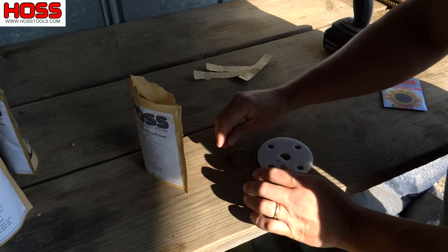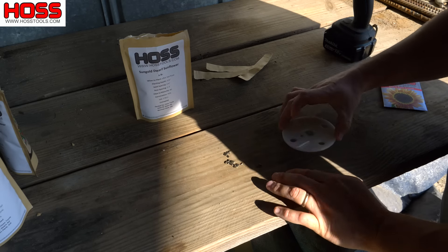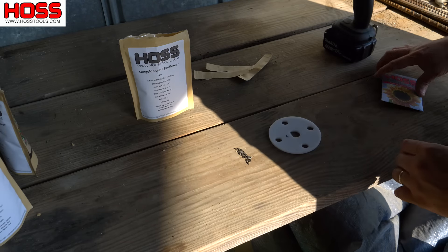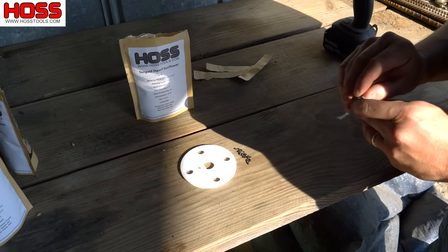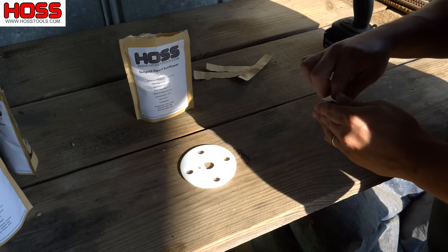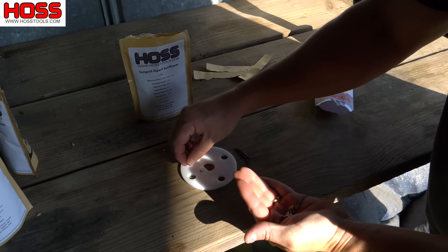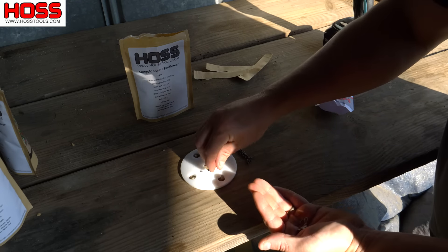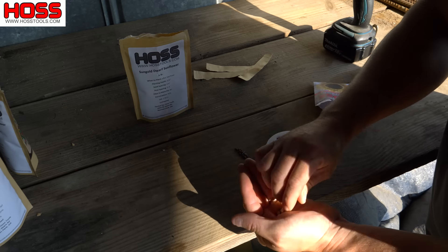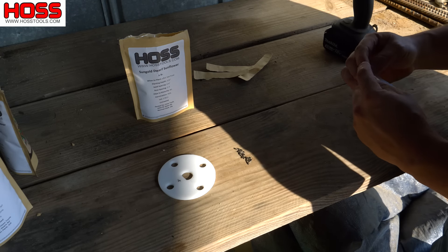These guys here are super super tiny — this Sun Gold. We might need a different plate for those. Those are significantly smaller than the other ones. Everything but the Sun Gold is going to work with this number four plate; those seeds are way too small, and those holes would have me planting a lot more seed than I want.